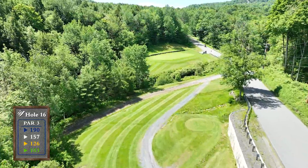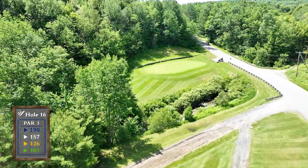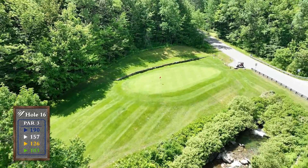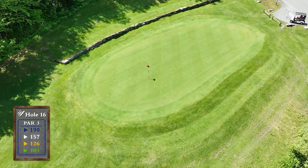This tough par 3 is all carry. If the pin is on the right side, take an extra club as the green runs away from you. The green slopes back to front. The middle of the green is always a good play.